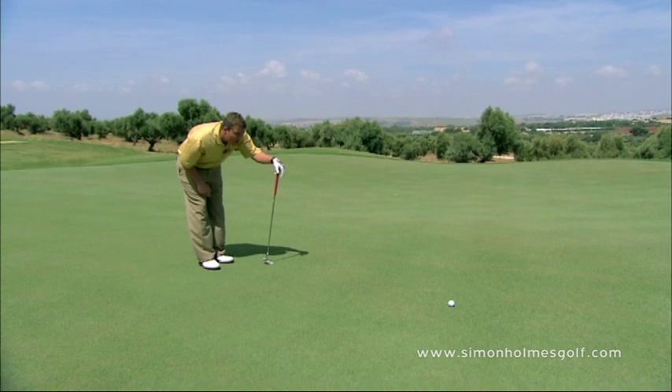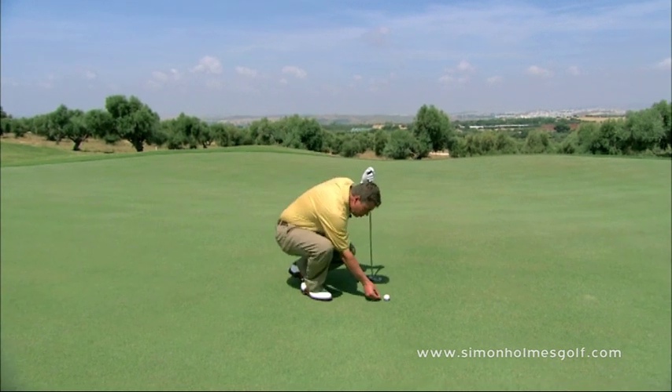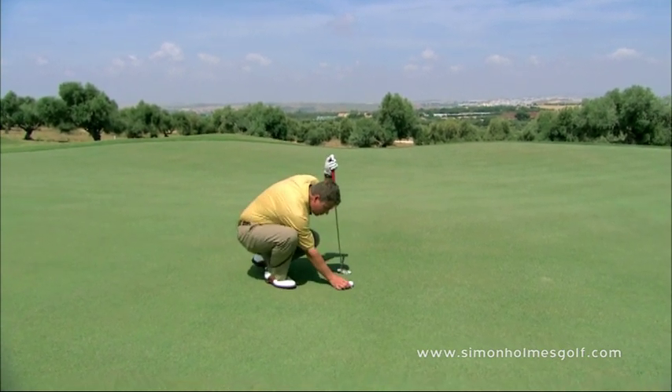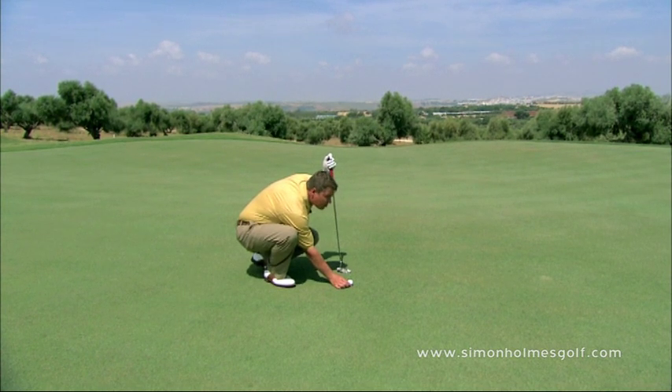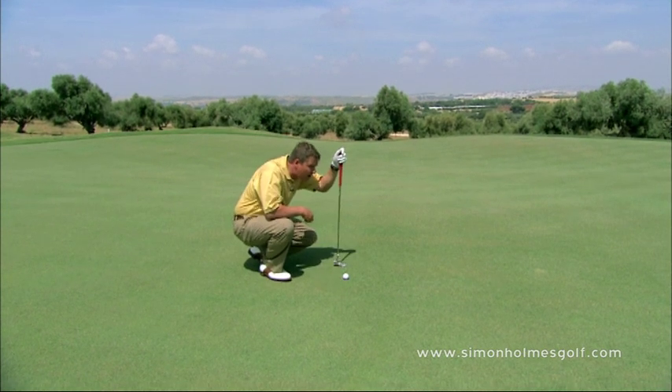Another tip is you always have these little aiming lines which you can put on your golf ball. And from this distance it really helps you — gives you a little bit of extra help setting your putter face down to the target.